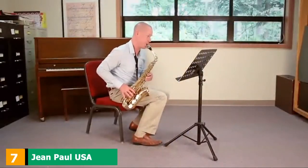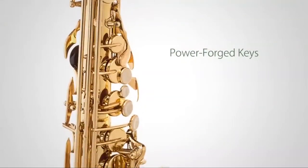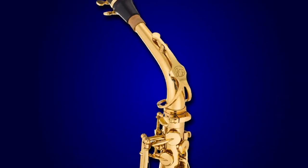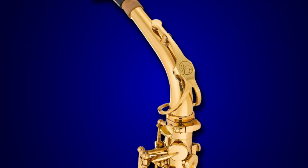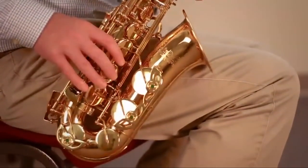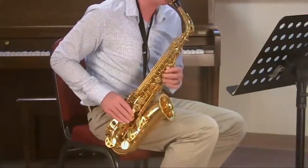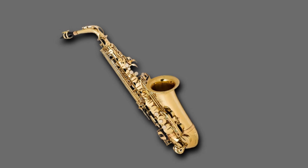Moving on to number 7, we have the Gene Paul USA S400 Student Alto Saxophone. Gene Paul USA is a company that has been building a very good reputation in recent years, specializing in saxophones for beginner and intermediate level players. They mix affordability with reliability, meaning you can pick up a premium quality saxophone at a very reasonable price. The S400 is an ideal saxophone for those looking for great value for money and those who are still students of the horn. It comes in traditional brass color with a gold lacquer finish or in silver for an increased price, and range and intonation are very good — many of the S400's features, both audible and physical, are usually found on much more expensive alto saxophones.